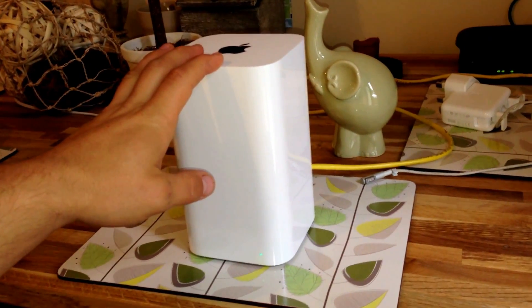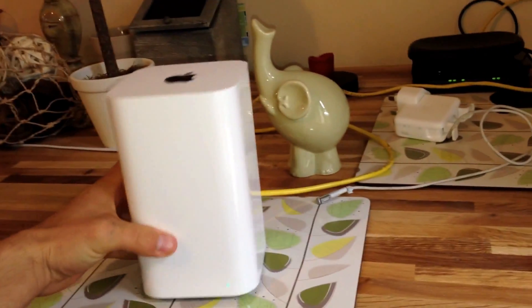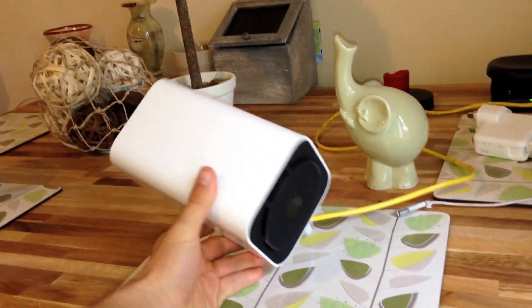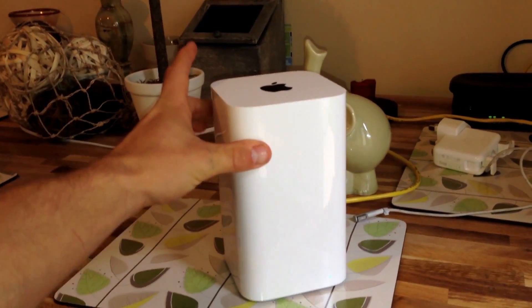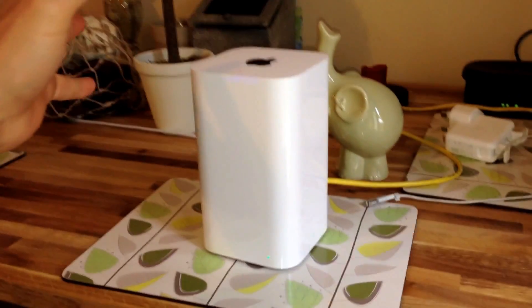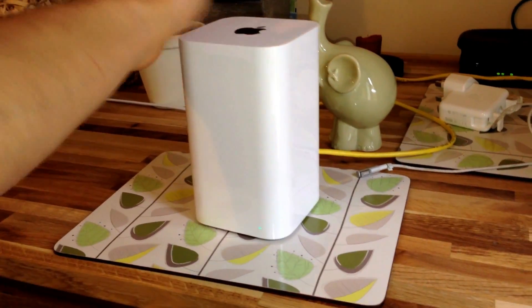But there's no actual connector, so maybe we'll find a hack before long where someone actually hacks it to be able to put a drive into it. As you can see, it's the same type of design as the Apple TV, only about three times as tall, and that's because they said they're using a new array antenna — they call it antenna beam technology.